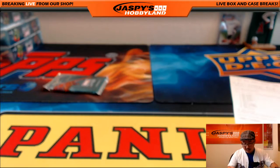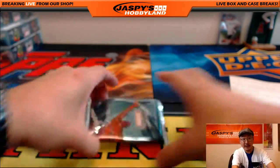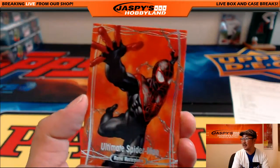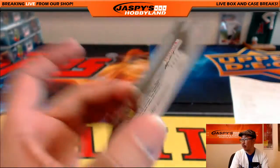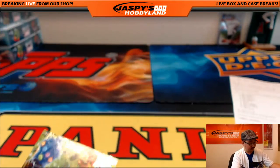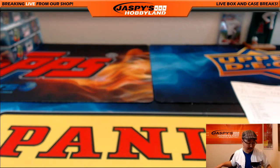And the last pack for Albert. All right. Good luck, Albert. Ultimate Spider-Man. And there you go, folks. That was Marvel One-Box Break number 58. Thanks so much, everyone. We have another box available at jazbeeshobbyland.com. So check it out. We'll see you next time.